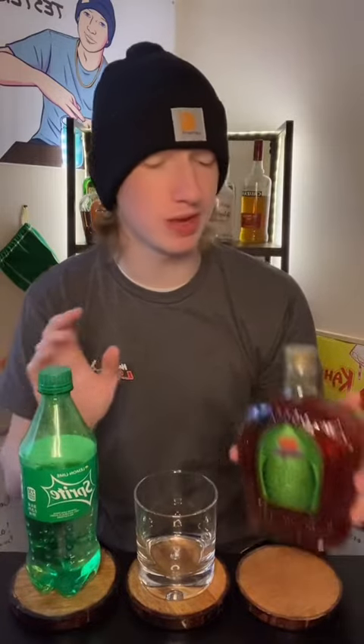We got our very fresh, unopened Crown Apple, then we got our very old, open, probably flat Sprite. But here we go — Crown Apple.